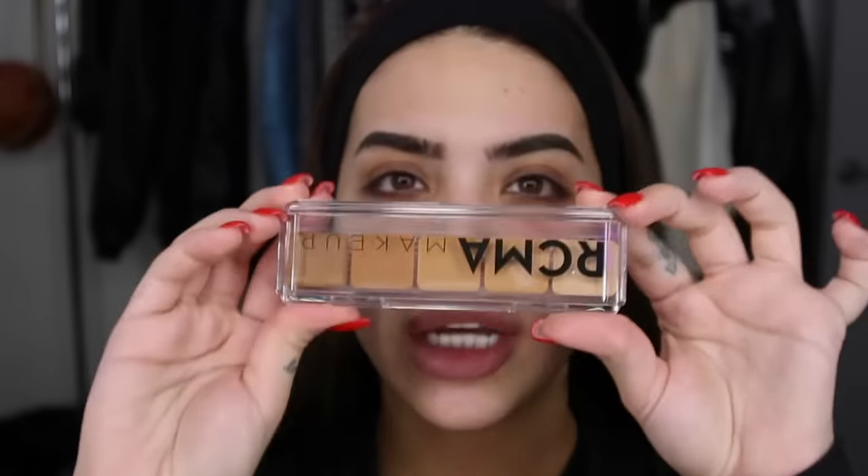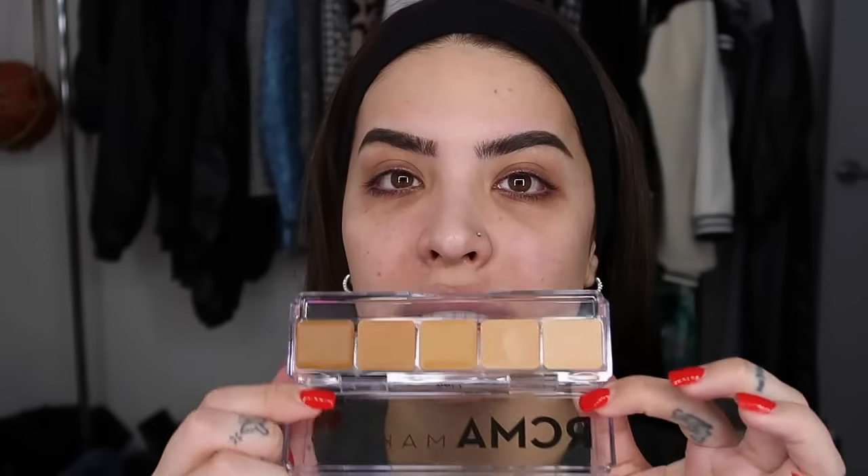The second product is the RCMA concealer palette that he uses in his video with Nikita Dragun. I've seen it and it looks very convenient — if you're a makeup artist or just starting out, this is definitely a palette for you. It has different lighter shades of concealer that can carve out brows, and it's just such a convenient little case.